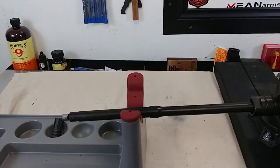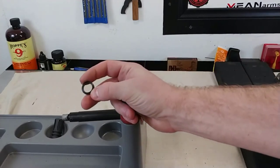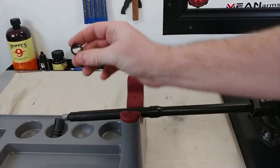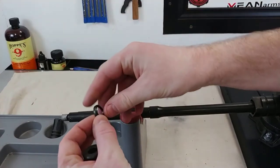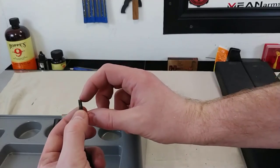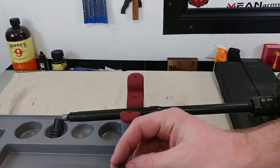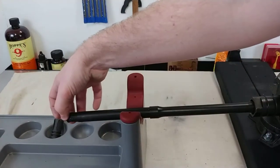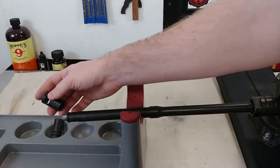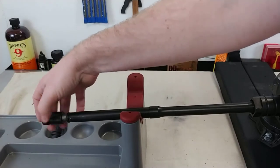After you've put the anti-seize on, you're going to want to put the crush washer — your new crush washer, not the old one — on so that the small side is facing towards the barrel shoulder. Then you're going to take your brake and get it started by hand.